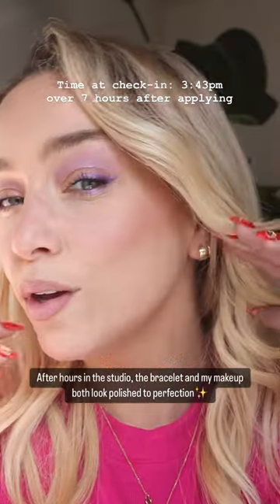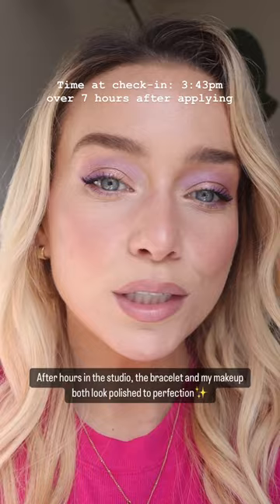And as far as the makeup, safe to say it held up — still looks polished to perfection too.